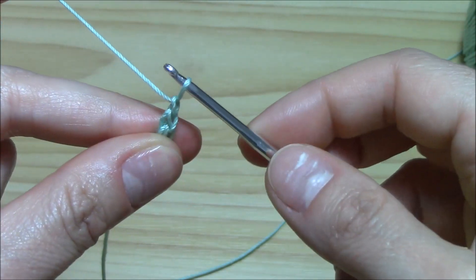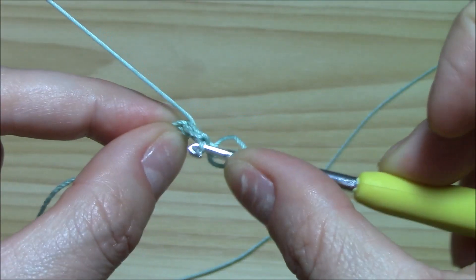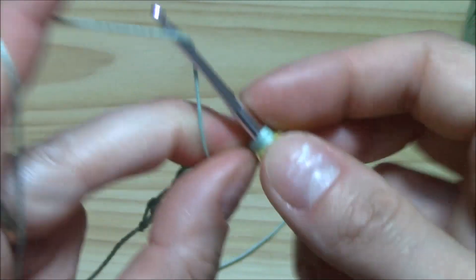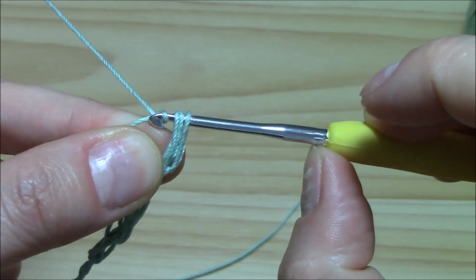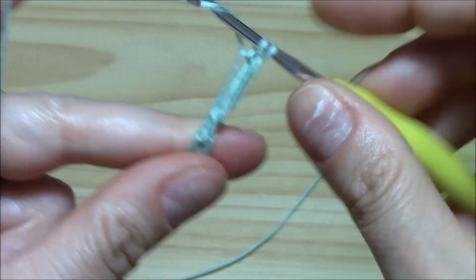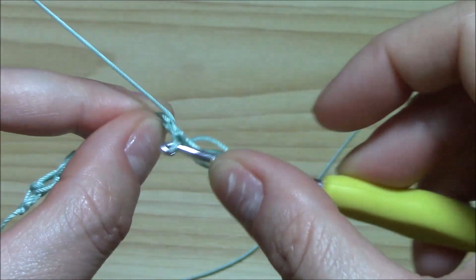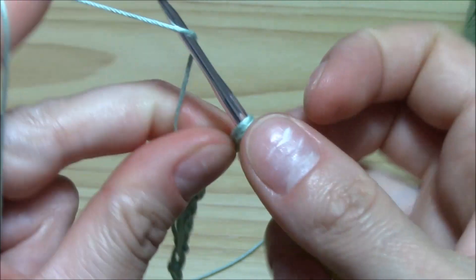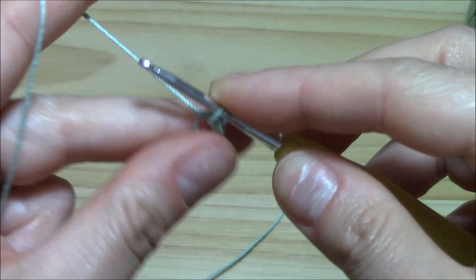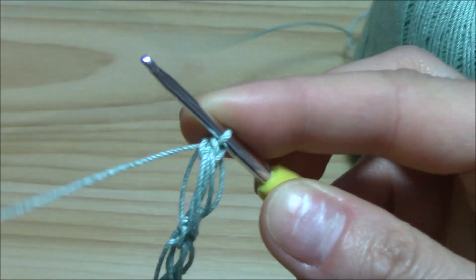Now chain one, pull up a loop, yarn over, insert the hook into the single crochet that you made and pull up another loop. Put the finger here, yarn over, keep distance on this loop, pull through all. Pull through all, insert the hook into the loop, pull up a little loop and yarn over, pull through two. So actually we have a kind of puff stitches with single crochet on the top of them.